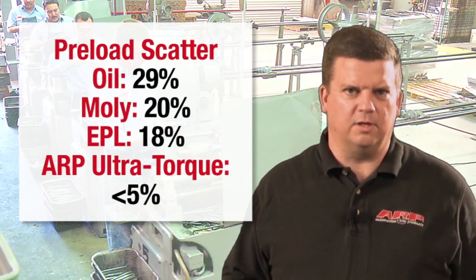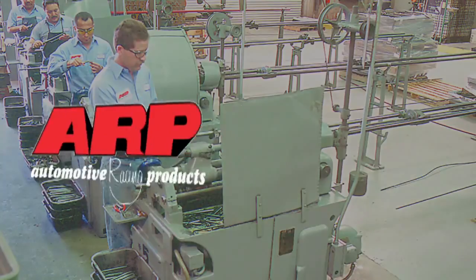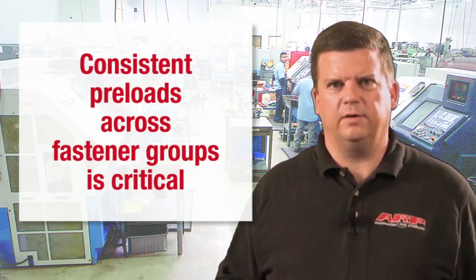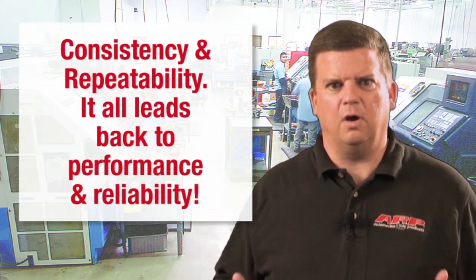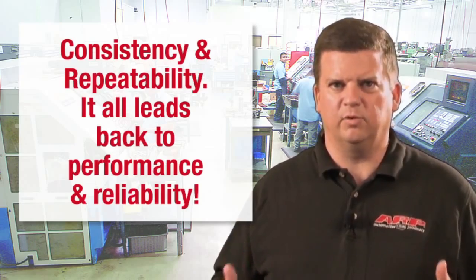That's the direct result of the extensive testing and development of ARP Ultra Torque. One of the other reasons for developing ARP Ultra Torque was to make sure that any group of critical fasteners would have the same installed preload. Whether you're installing a cylinder head, line honing main journals or cylinder bores, or tightening rod bolts, consistent fastener preloads are critical to all engine machining, assembly procedures, and, ultimately, performance.